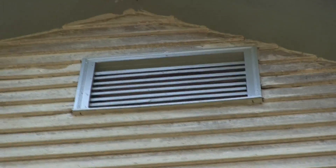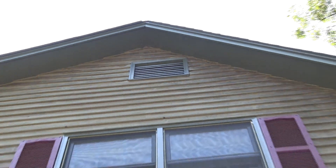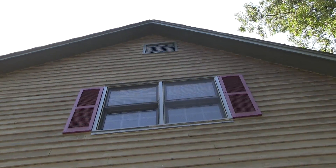To give you some perspective on how big this house is — it's a 35-foot roof up there.